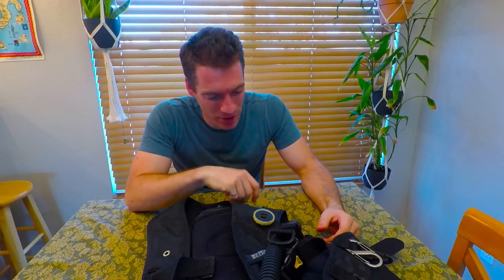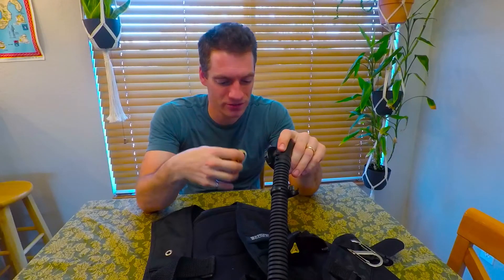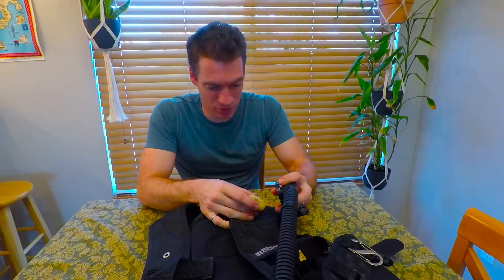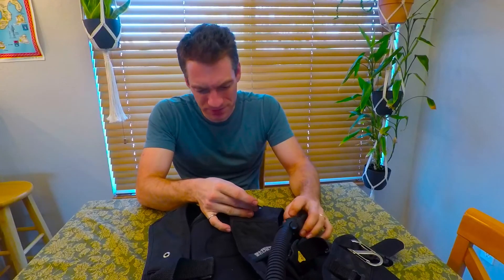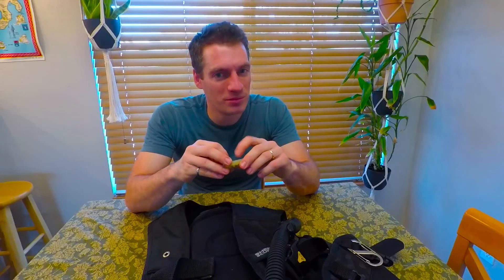I got back on the dive boat and found that the top of my fill hose here for the BCD, where it connects to the bladder, had completely cracked and was basically falling off. Needless to say, I did not complete my dive that day.